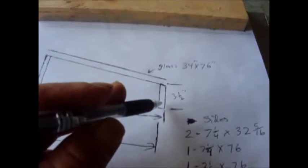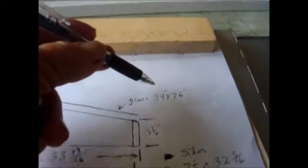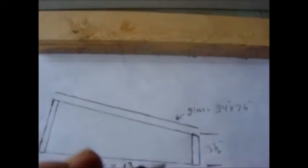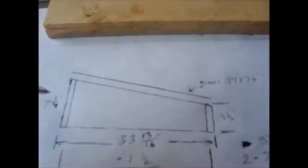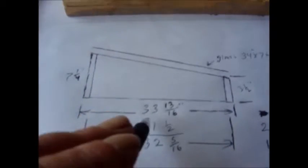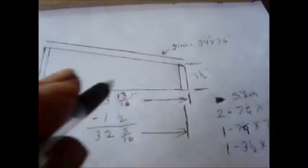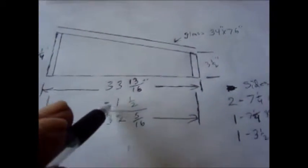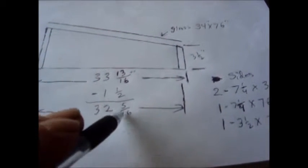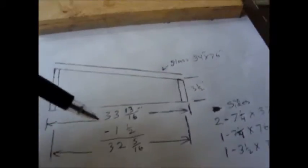Here's the end view and the front side, and here's the glass. Our glass size again was 34 by 76. As I explained earlier, when the glass is tilted up the distance between here and here decreases, so it figures to 33 and 13/16. We want to take off the inch and a half on each side — coming off one and a half inches from 33 gives us 32 and 5/16, which is the size of the cuts for the seven-inch boards.